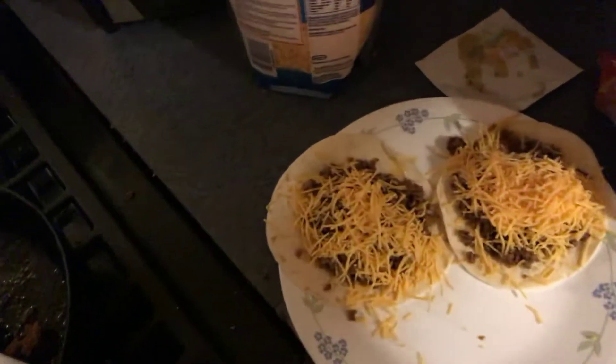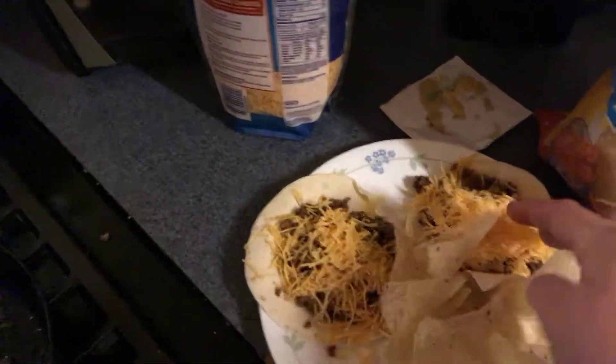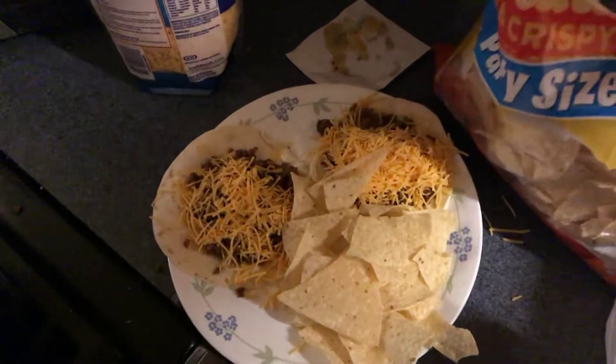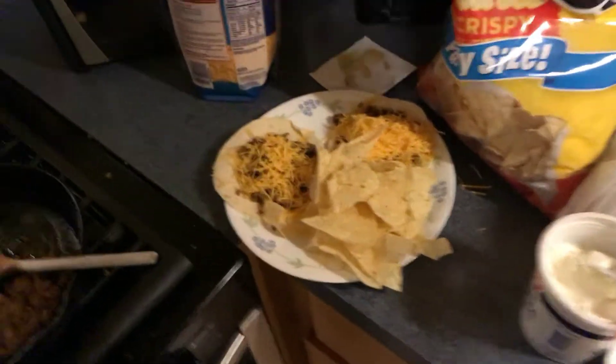Okay, and then you gotta put some tortilla chips on it. Now see, that ain't enough chips. You gotta put a little bit more chips. A little bit more. A little bit more. Anyway, that's what my tacos look like, guys. Thank you.